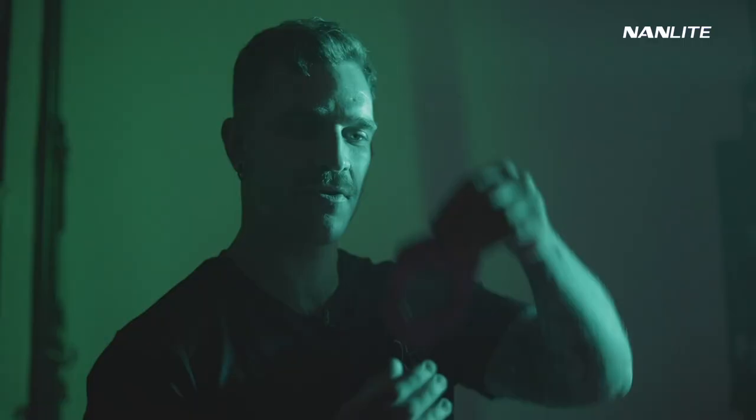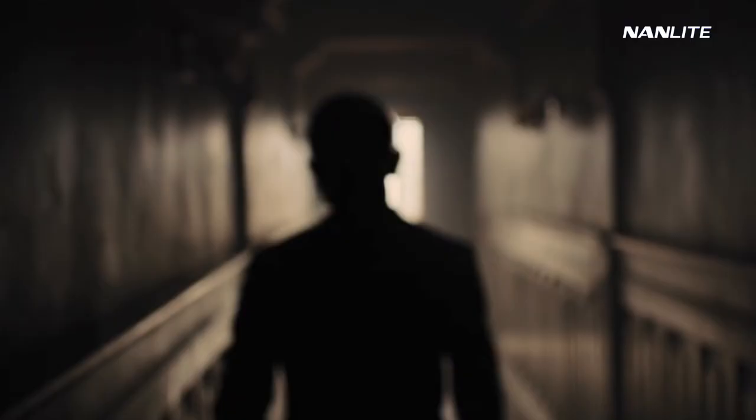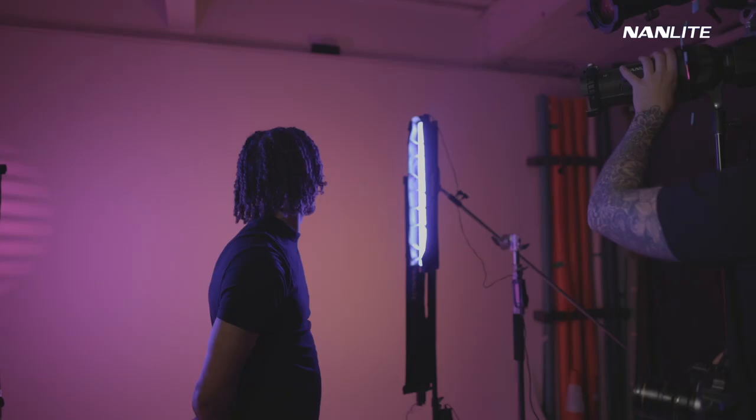The filter we've put in the projector attachment is called a gobo, which means 'go between optics.' Basically what it allows us to do is replicate real-life shadows. So for example, here we see the Venetian blinds in the back. That looks really cool.